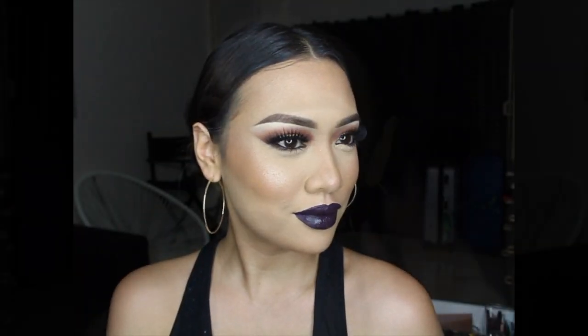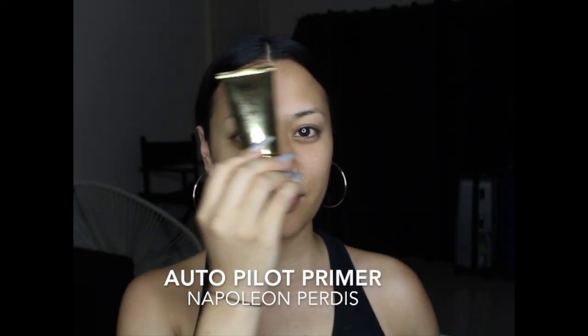Good day guys, how are we all? I've missed you so very much, thank you for tuning in. I'm so happy to be uploading here. I have this very vampy look — if you want to learn how to do this look, please keep on watching. Prepping my face with Napoleon Perdis's Autopilot Primer.